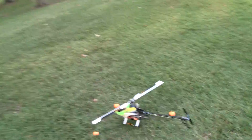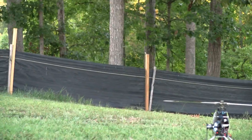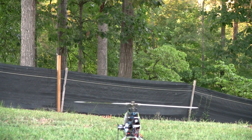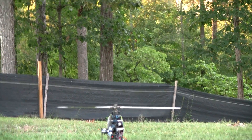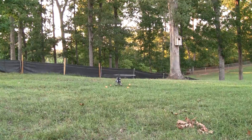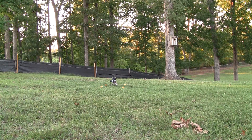We're zoomed out. I'm going to take the old camera and set it over here on the table to let y'all take a look at this. Let's see if I can get this going right. Alright, we're zoomed out. Looks fairly decent. Here we go — I'll try and keep it in frame.